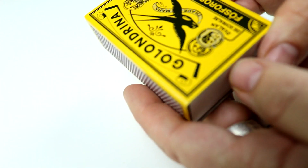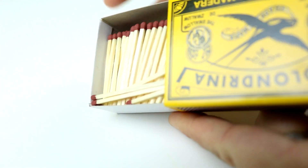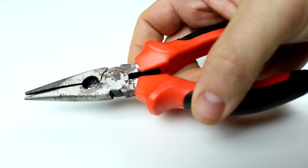To make it we'll need a pen — it doesn't have to be as cool as this one, but you'll need one with the same tip. Normal matchsticks, or matches, whatever you'd like to call them, and some pliers.